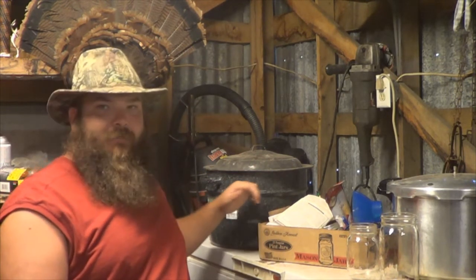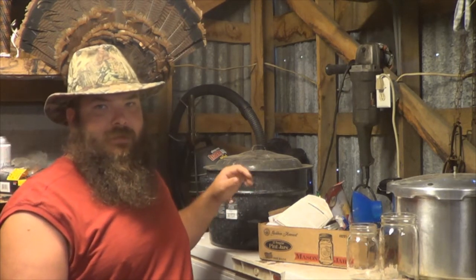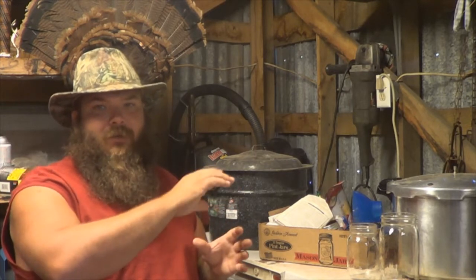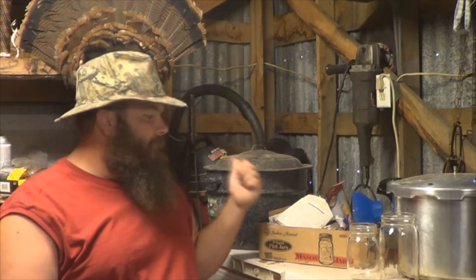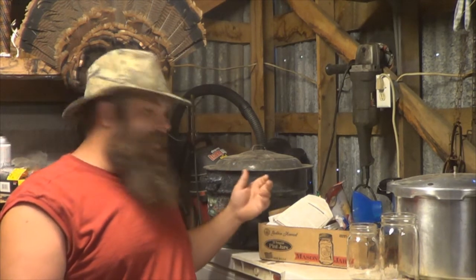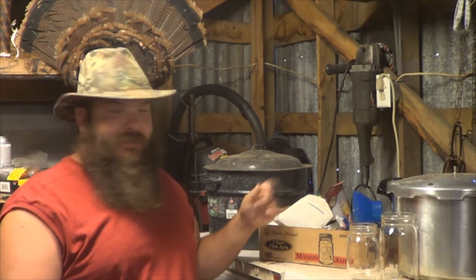This is a canner right here that you can pick up anywhere for less than 20 bucks. It looks like this. It comes with a rack that goes inside of it. You can put your cans in there and fill it over the top with water, usually about an inch over the lids, and process your cans. It's actually a canner — you can get them anywhere, relatively inexpensive. It's really good for salsas and pickles.